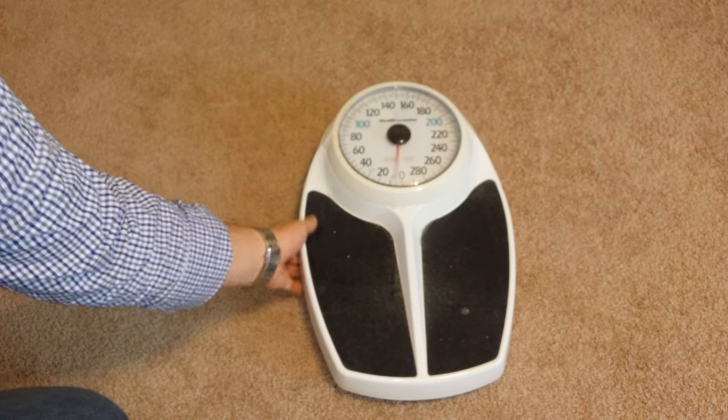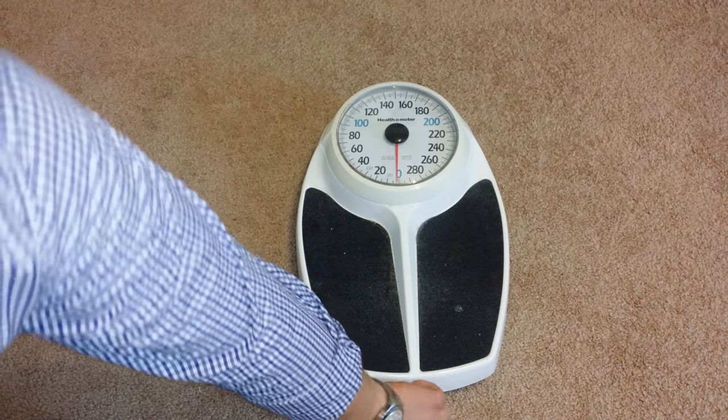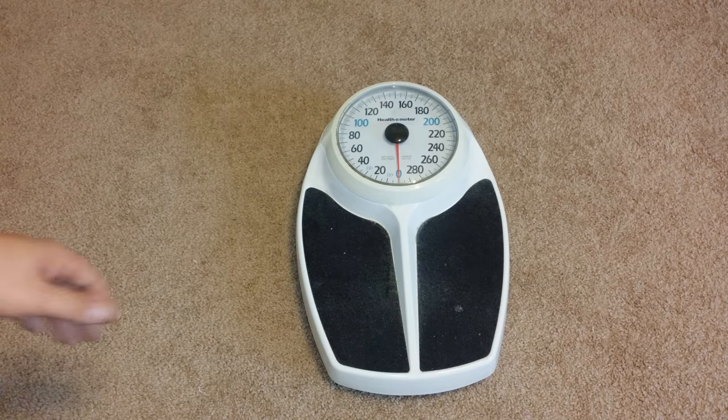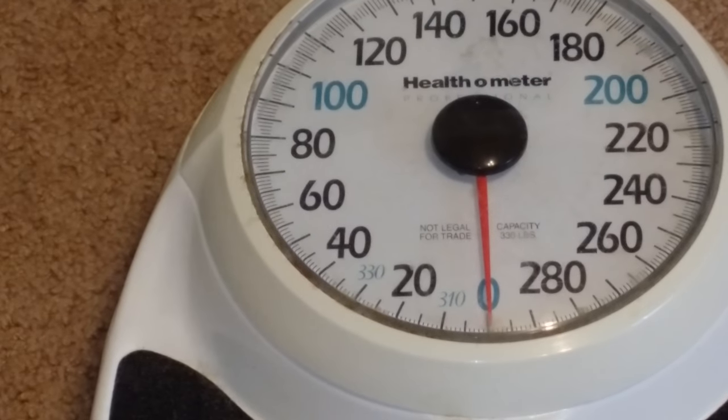So we're going to lay it down to make sure that we are indeed calibrated. Close. So there we are — we're on zero and now we can weigh ourselves. Thanks for watching guys, have a great day.